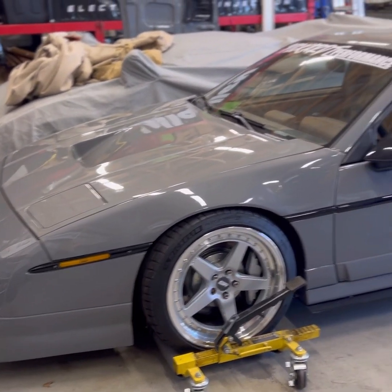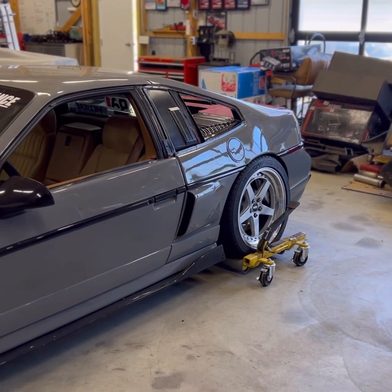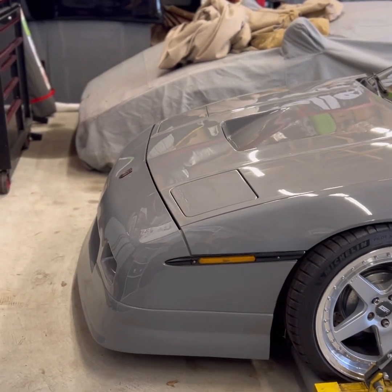This is my 1988 Pontiac Fiero Turbo LS swap, F40 six-speed manual trans. Pretty much a ground-up restoration, front to back.